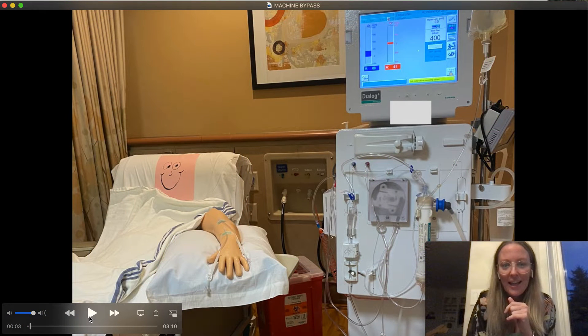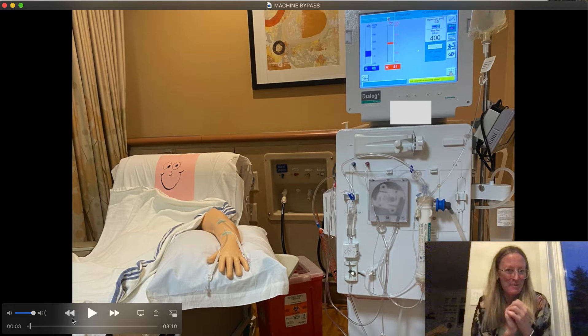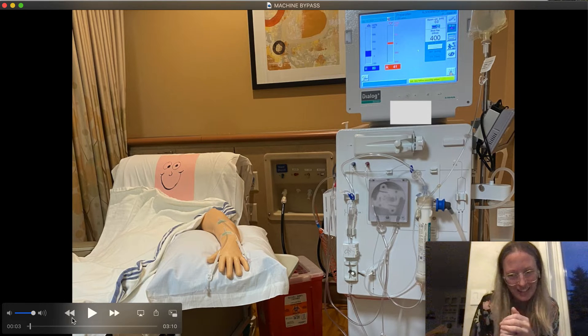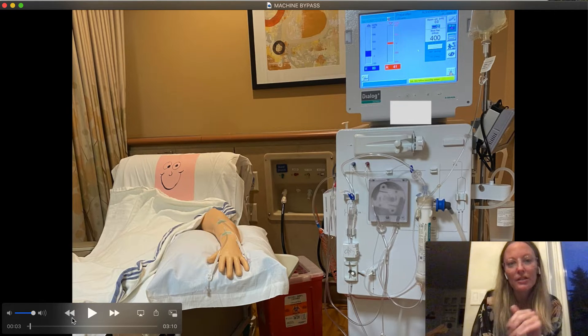The machine that I'm using is the B. Braun Dialog Machine, and as you can see I have a real life fake dialysis patient, but I do have a real life dialysis machine. Obviously there is no blood in the machine, but we will get started.